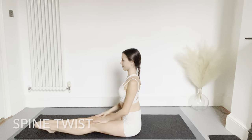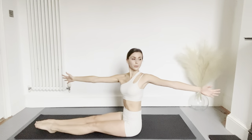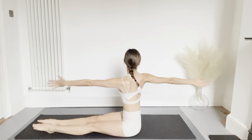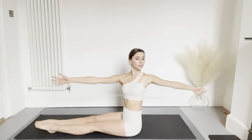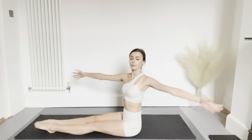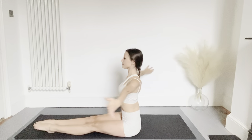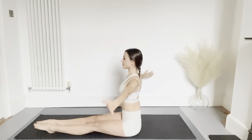Next we have the spine twist — sitting up with the arms extended to the side. We're going to rotate the upper body and pulse for two, come back to the centre, and repeat on the other side. Combine with the breath: breathe out as you pulse, breathe in as you come back to the centre. Keep the legs extended in front of you and lengthen through the spine as you pulse, reaching through the fingers.